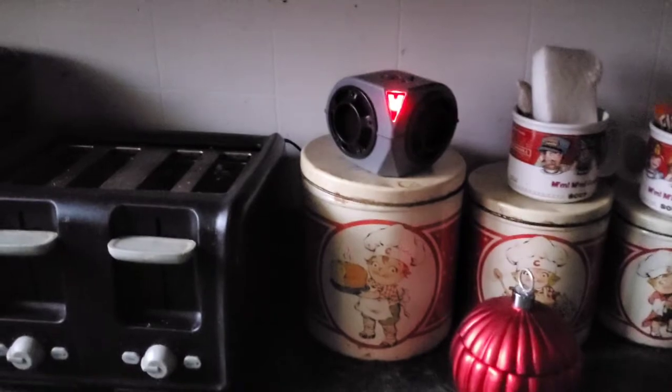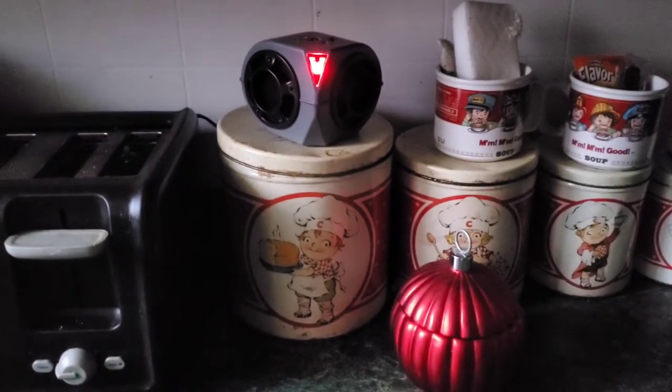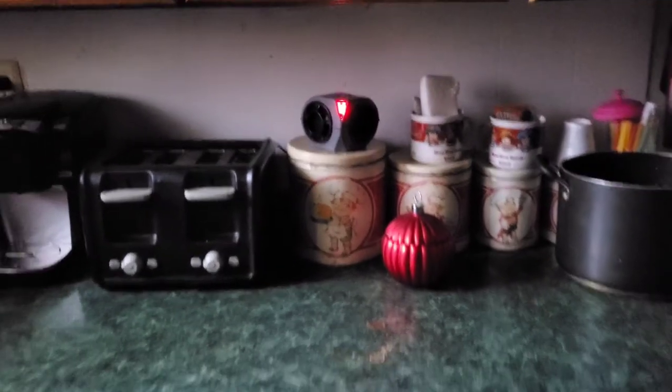Another cool thing is this is supposed to help repel rodents without you having to use traps — so with traps you have to worry about cleaning up bodies, and with poisons you always have to worry about them dying somewhere you can't find, leaving a smell. But this thing is just going to make them want to flee the premises because they can't take the sound.